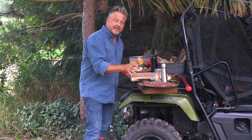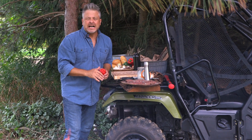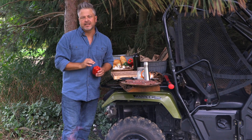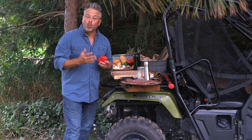Now that I've got my venison seasoned — I'm just going to do salt and pepper. I could use spices, but this is going to be so good. It's such a premium cut of venison, I want to taste it. I want it to be absolutely wild in flavor.